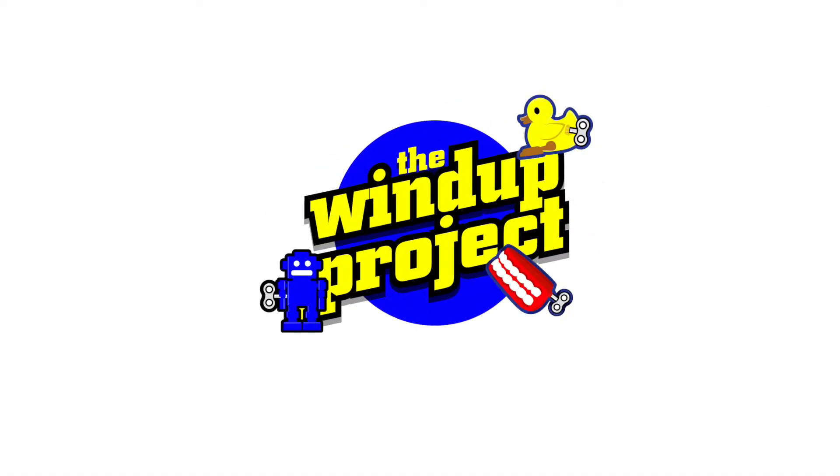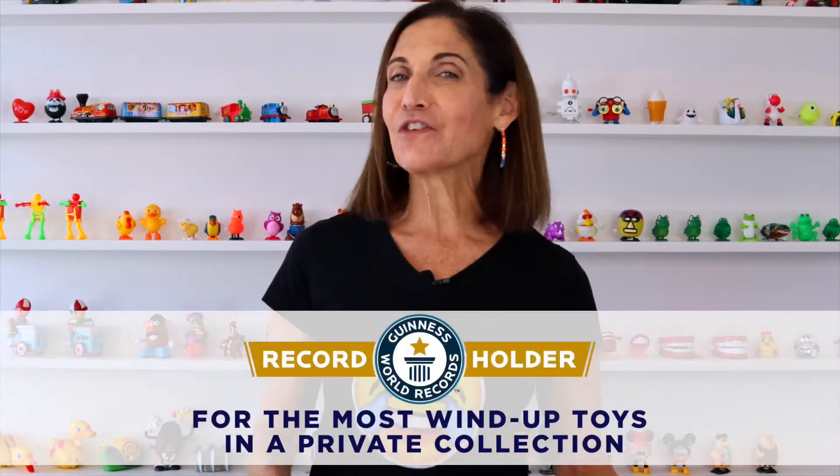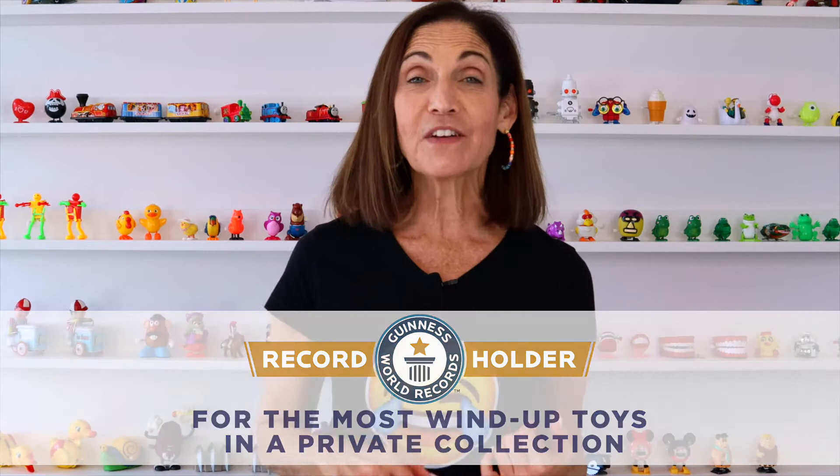Last week I opened up these surprise toys and this week I'm gonna open up three more. Welcome to the Wind-Up Project. I'm Marla Mogul. I am the Guinness World Record holder for having the most wind-up toys in a private collection.